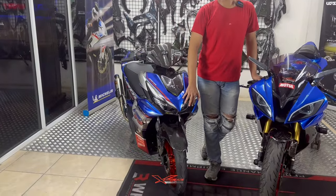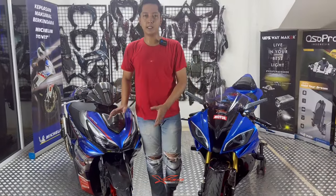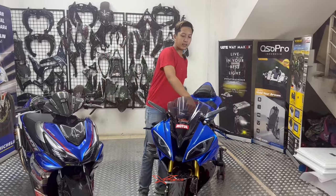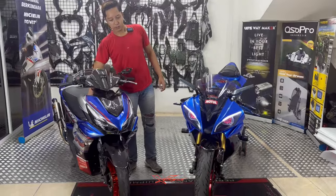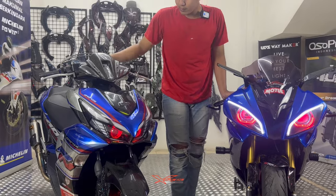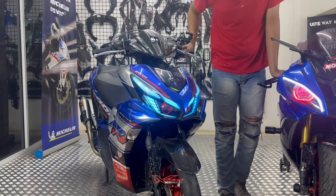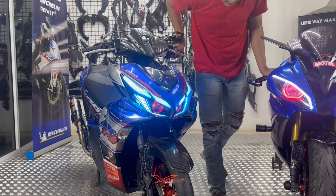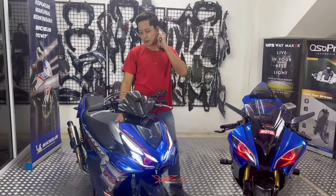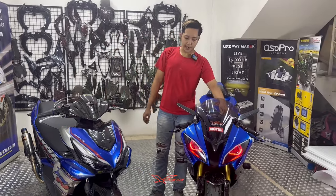Aerox-nya si Paropo ini udah pakai lampu Headlamp Bull Ice, sama punya Akang juga udah pakai Bull Ice. Jadi bisa disetting pakai remote atau pakai HP. Kita nyalain dulu biar teman-teman tau lampunya seperti apa dari Bull Ice — kayak gini guys, biru-biru.